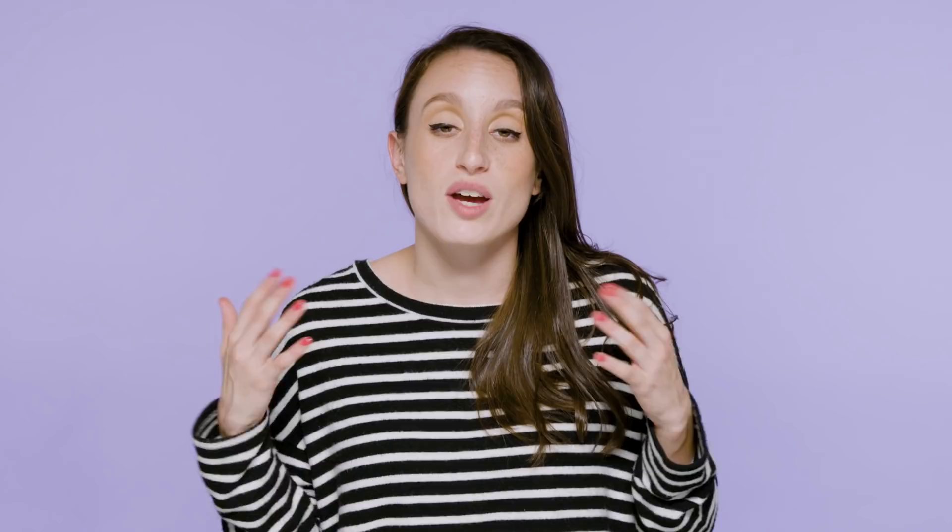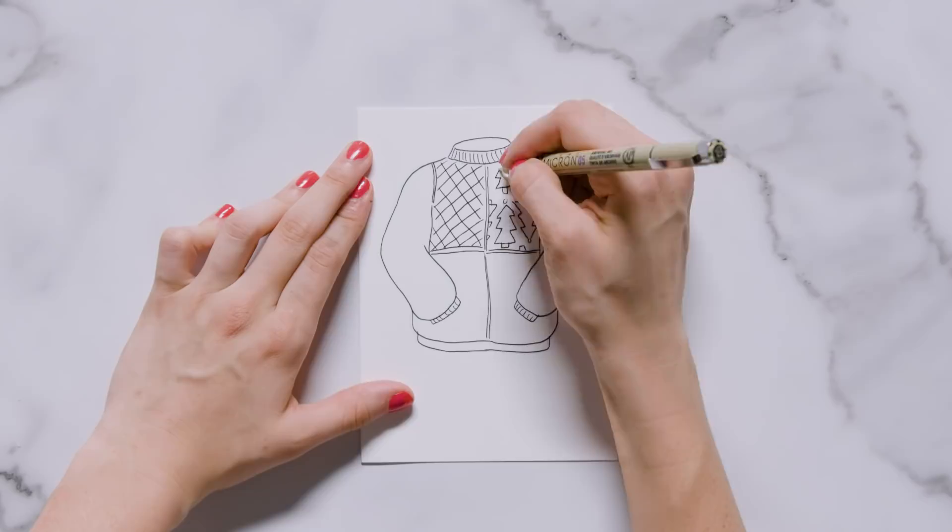Tis the season of the ugly sweater, which I love, so I really wanted to create a card where I could make the ugly sweater of my dreams. If you're not into doodling, you can find images of ugly sweaters online and paste one right on top. First I sketched a large ugly sweater towards the top of my card using several different patterns — evergreen trees, candy canes, snowflakes, and abstract patterns — to decorate it.